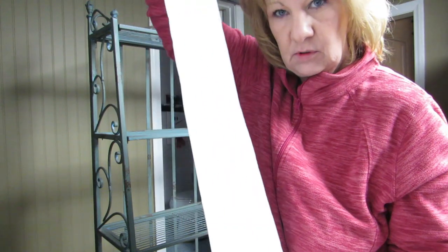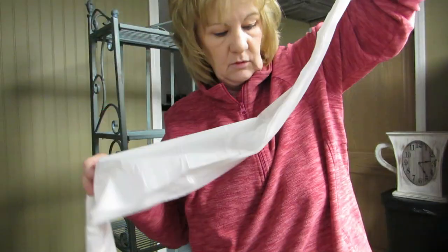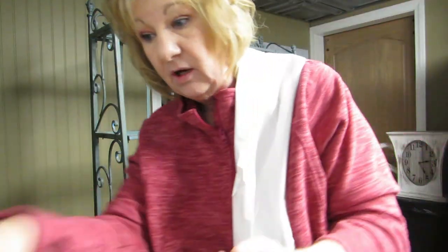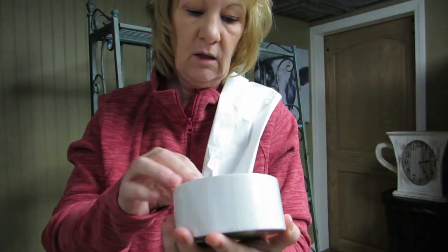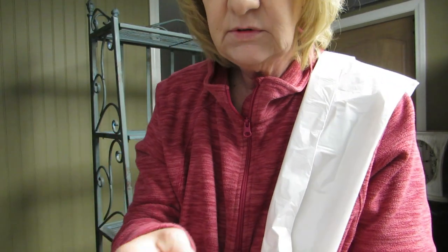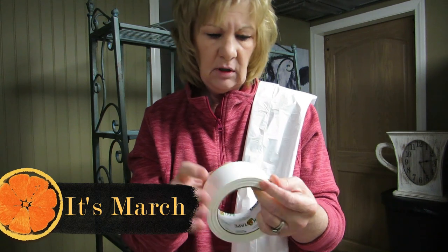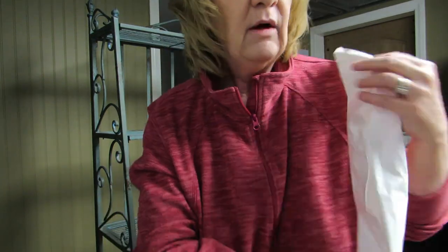I'm gonna start with the drop cloth. I'm gonna wrap it around the back of this baker's rack shelf. This might be entertaining! I'm in Ohio so it's getting time to plant seeds — though I think it's too early right now because I hear they get leggy, and I don't want leggy plants. We aren't the Rockettes! That was easy enough.